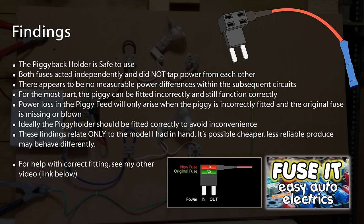So I don't believe that one circuit is taking more power than another. I can only conclude that the piggyback fuse holder is safe for use and does exactly what it says it does — for the most part, if it's fitted correctly, it will function correctly, no problem at all. Obviously there's that issue of if we fit it wrongly and we get a blown original fuse, then it's not going to work. But as long as it's fitted correctly, it will work. So I think we're onto a winner with these personally.